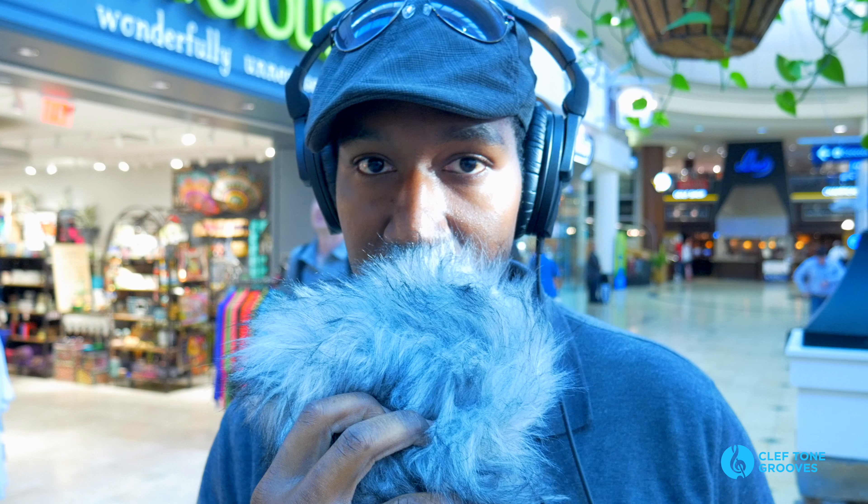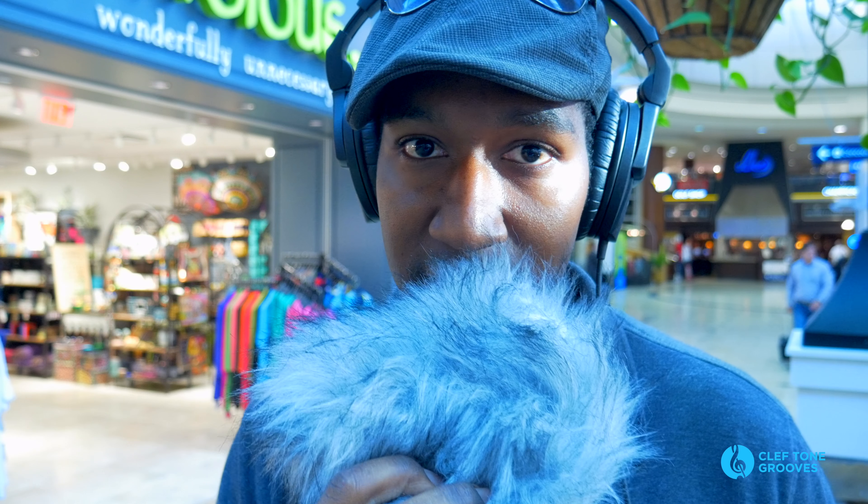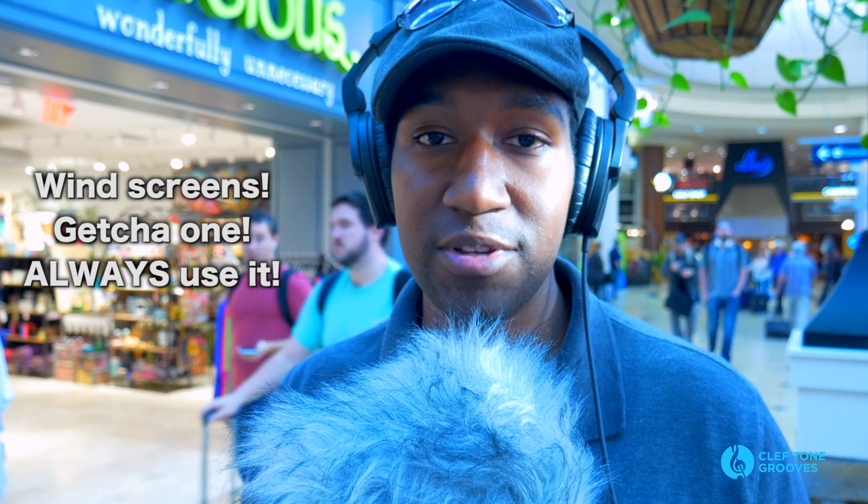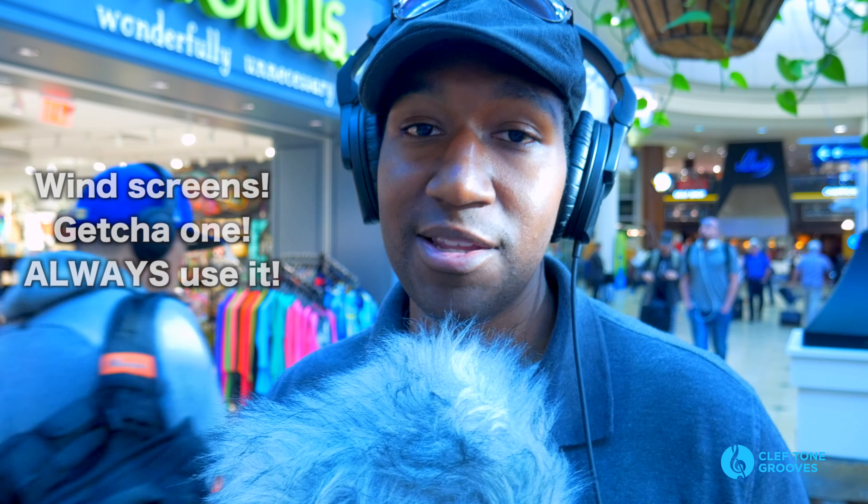The other thing you want to do is don't eat the microphone — don't talk really close like this. You want to keep the microphone at a comfortable distance from your mouth while it is pointed at your mouth. Now, if you've seen newscasters or other people who are on location, they have those little black fuzzy things on their microphones. You can use that, but I just happen to be using my dead cat at this point in time.